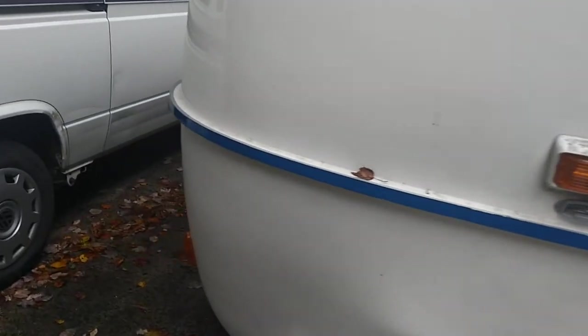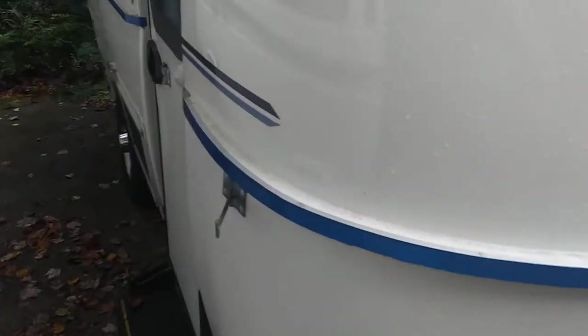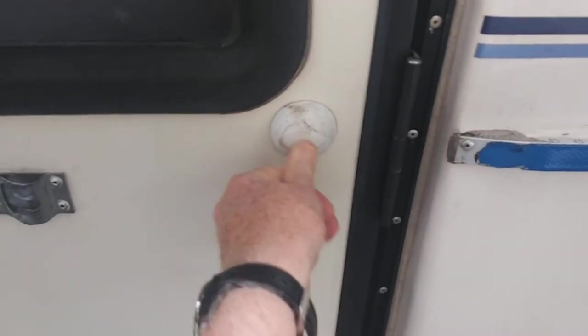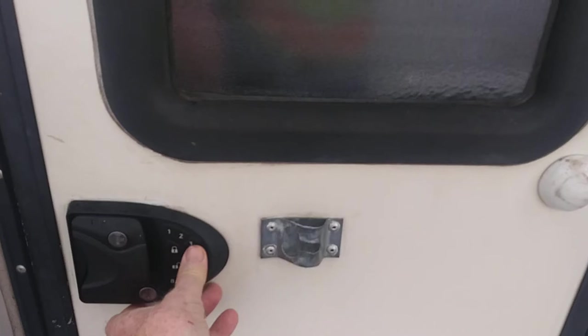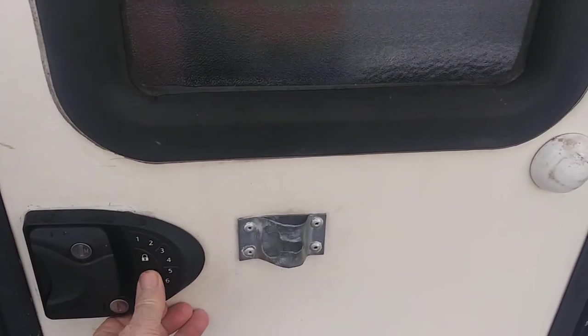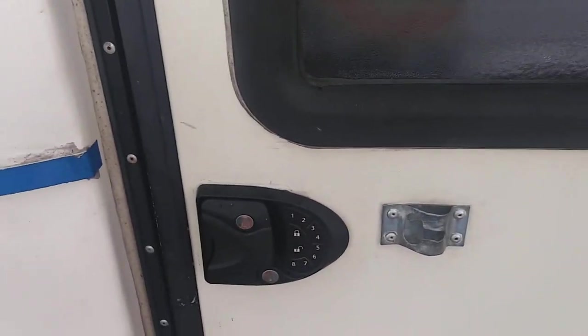That's about the only thing that's special up here. We've added a little door bumper. Tandy's not locked — that unlocks it.